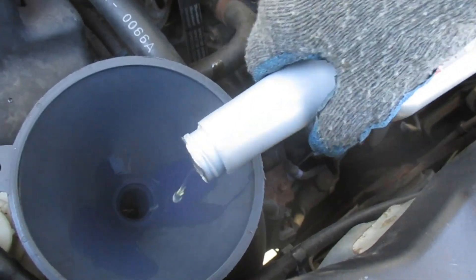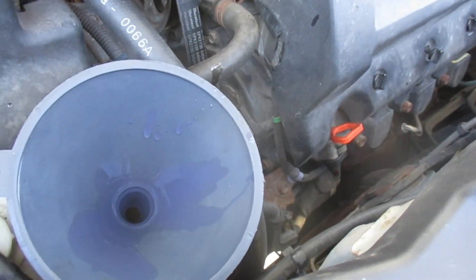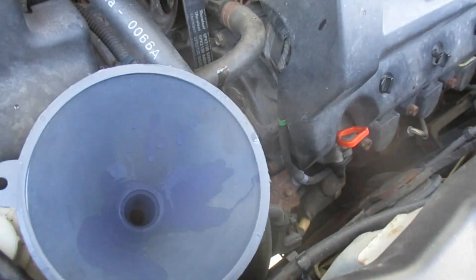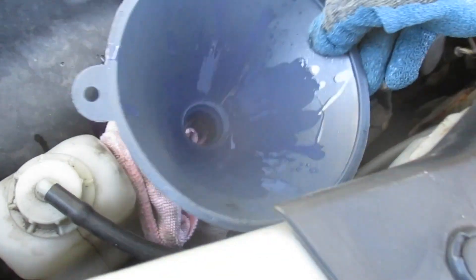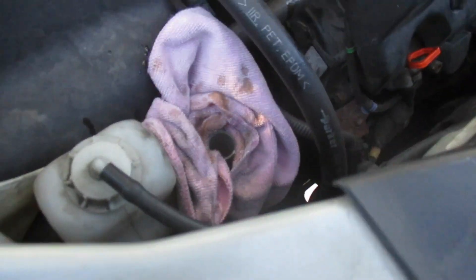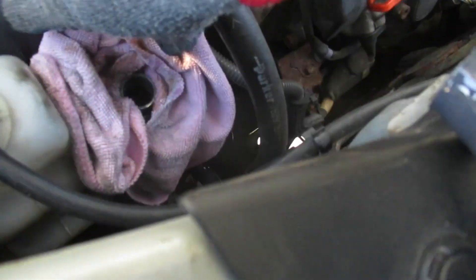Then after you run the vehicle for a little bit and use it a little bit, you can do it again — take more of the diluted fluid out and see how it looks. Then we'll go ahead and put the old stuff in the bottle and put the cap back on. You can see it's up there nice and full, and that's what we want — not overflowing, not all the way to the top.